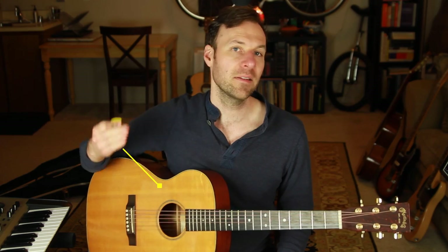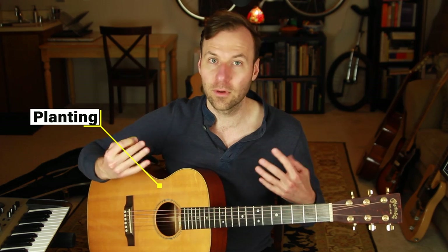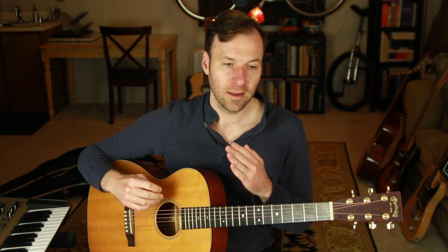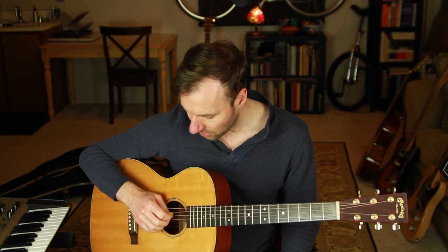Before we get to those seven specific exercises, this foundational technique I want to introduce first is something called planting with the right hand. This is absolutely crucial for right hand technique and solo guitar technique. What it does is give us the security, the confidence, the consistency, the tone, the timbre, the control over these things when we do what's called planting with the right hand. This applies to fingerpicking, fingerstyle, using finger picks, using your nails, using the skin of your fingers, or with hybrid picking.